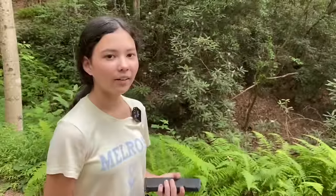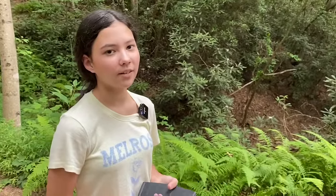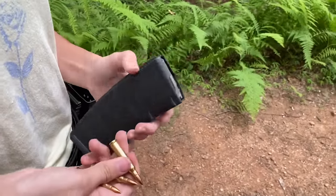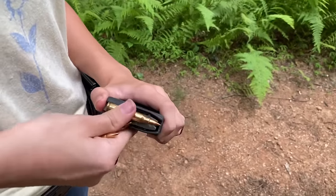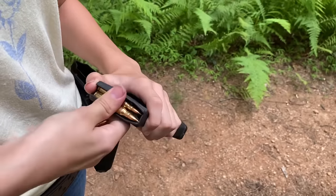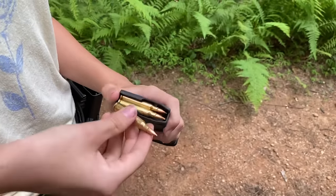Now we know how to load and unload the AR, but we also need to know how to load a magazine. I'm right-handed, so I take the bullet, put my thumb here, and press down to make sure it's seated, then continue. But the more you do this, the harder it gets.